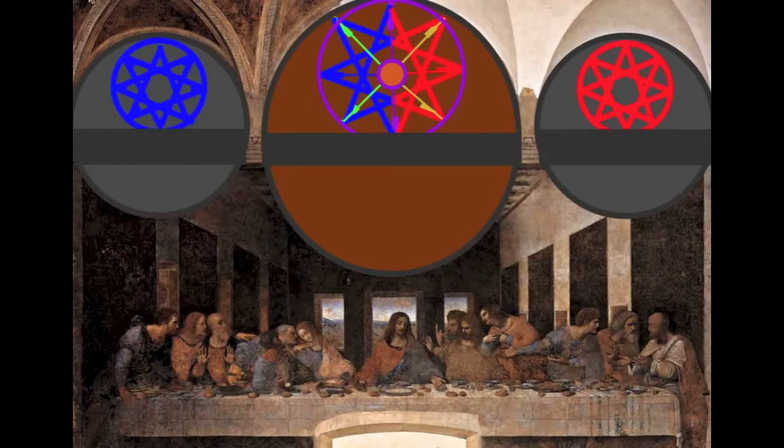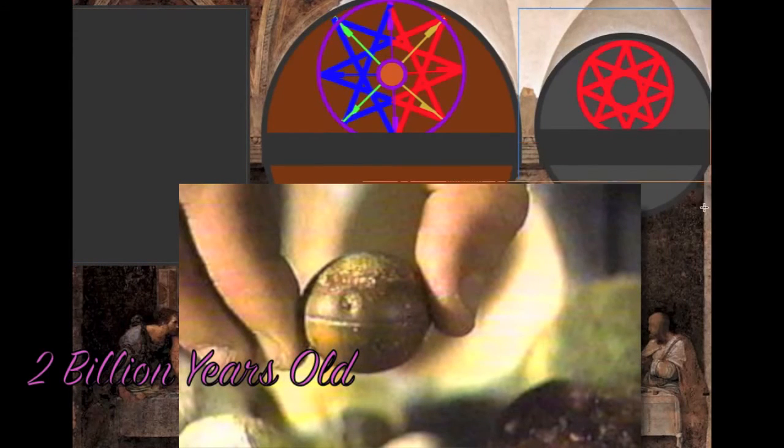You ever seen the movie Star Wars with the Death Star? The drop clerk stones — you ever seen those?